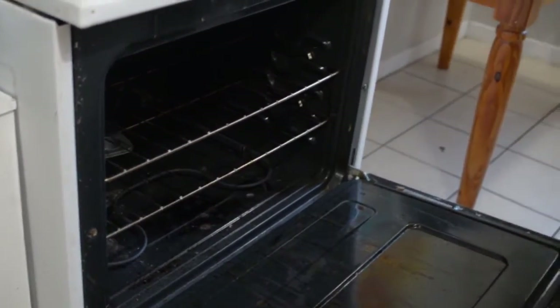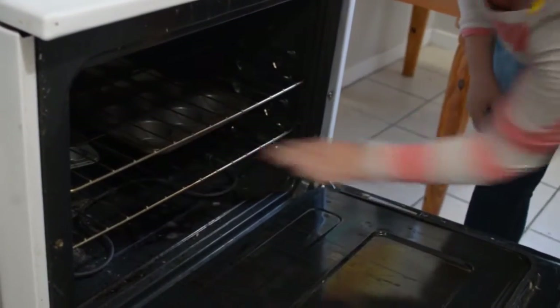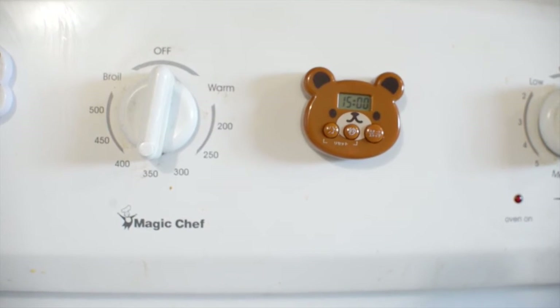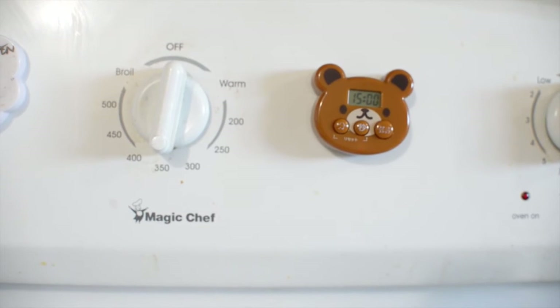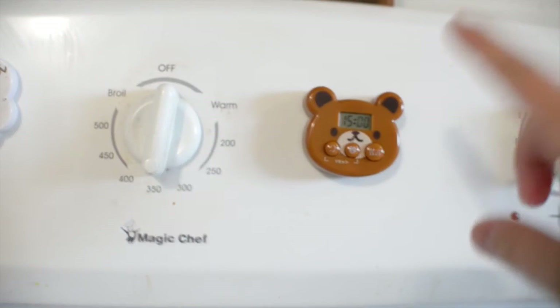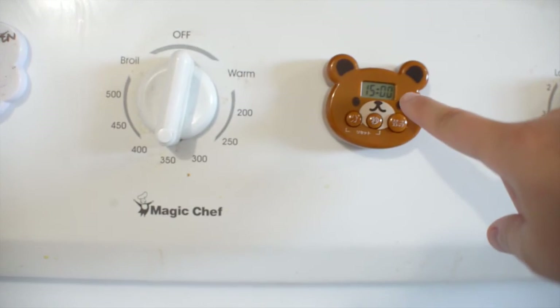Now that your trays have been filled, put them on the middle rack and push them all the way to the back of your oven. Set a timer for 15 minutes. Even though the recipe says 18 minutes for baking, it's better to set a timer for less just to make sure your cupcakes don't burn if you're not used to your oven's settings.